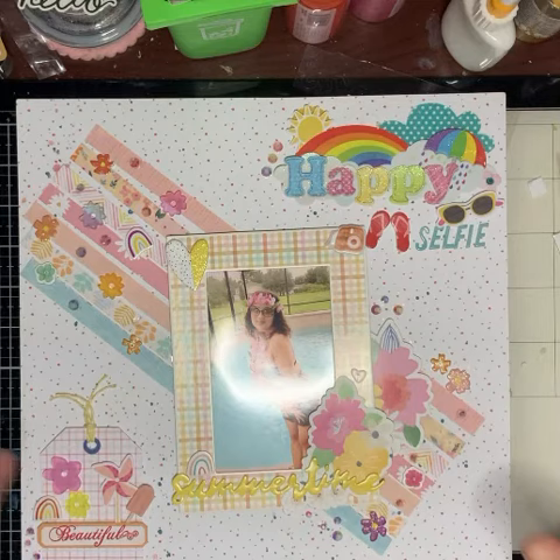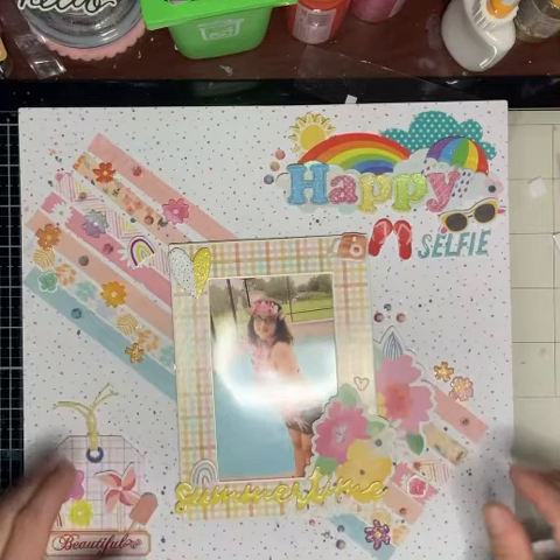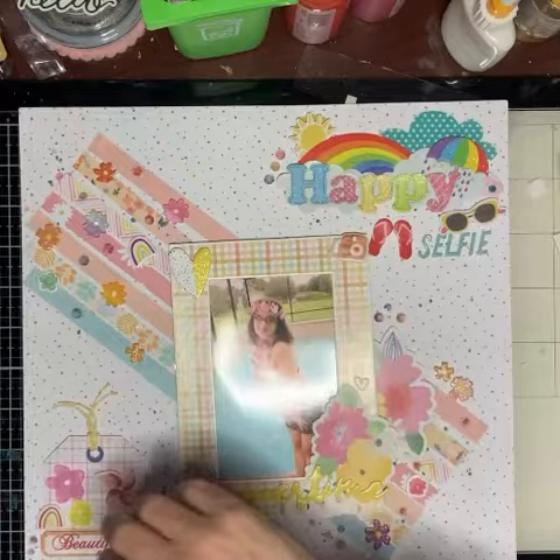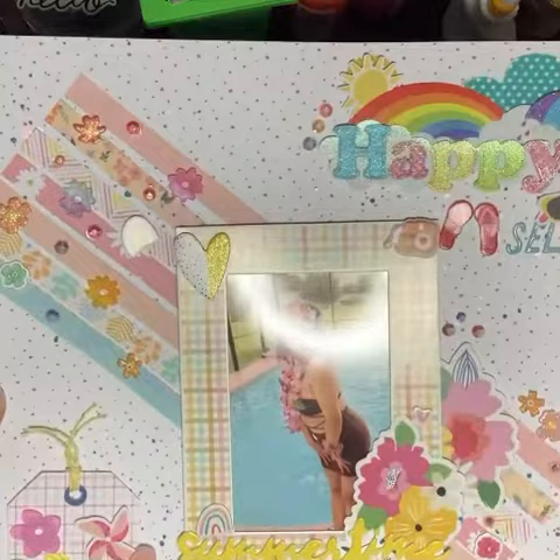Hi guys, it's me Sonia. I did a hop for Christine Foster and I lost the recording, so I'm just gonna do a share of one of her layouts that she did for Off the Board. I really liked it, so this is my take on that layout.